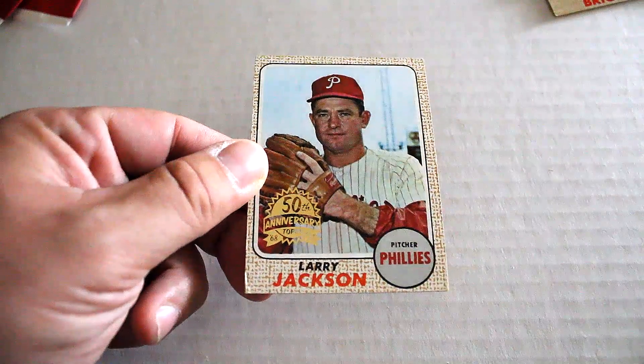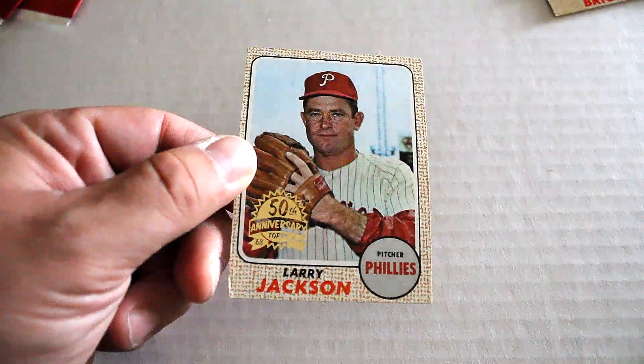We've got Larry Jackson. Corners are really bad on that side. Next up.